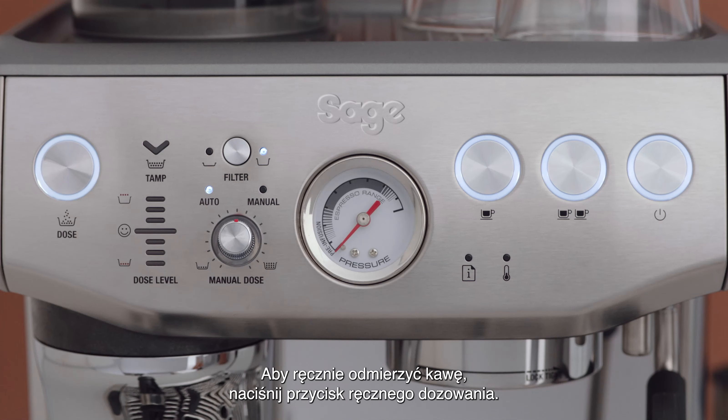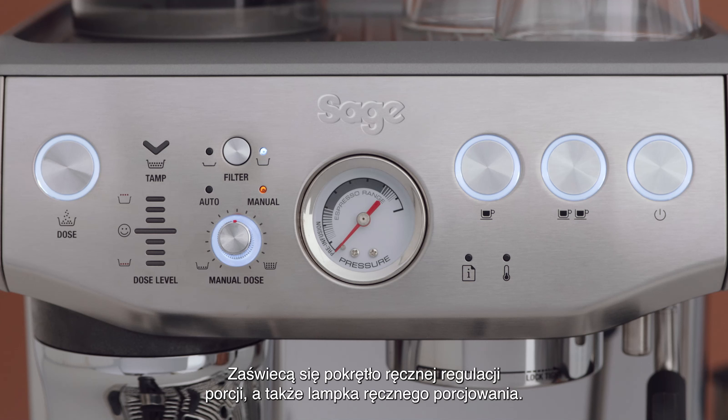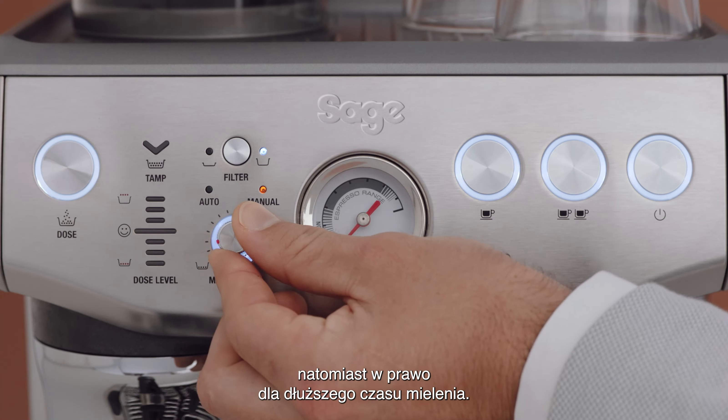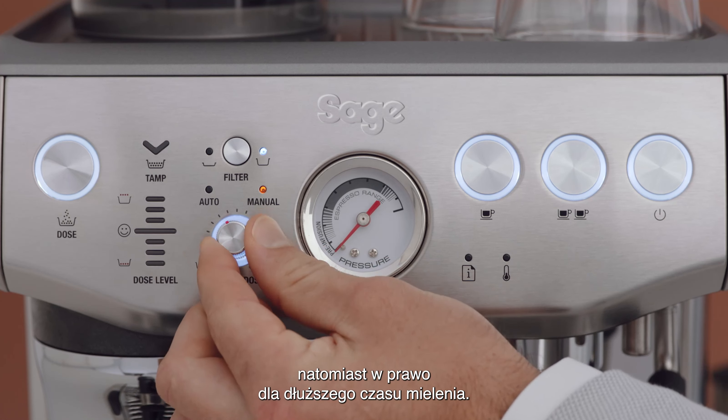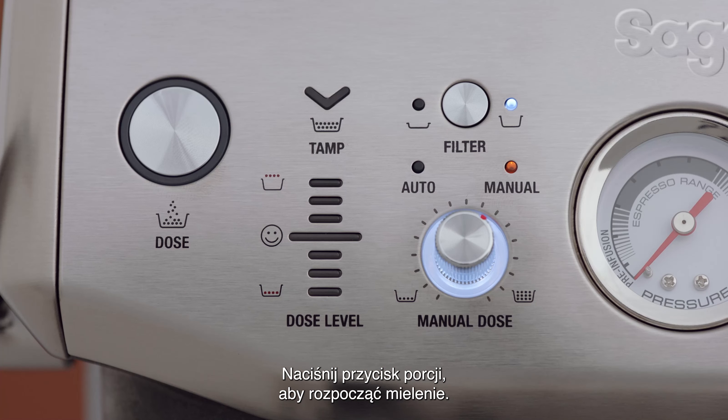To manually dose the coffee, press the manual dose button. The manual dose dial and the manual light will then illuminate. Select the dose amount by turning the dial counterclockwise for less or clockwise for more grind time. Then press the dose button to begin dosing.